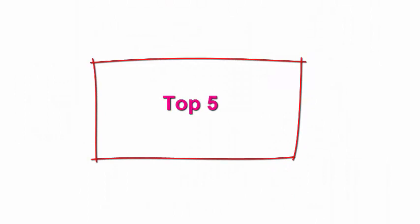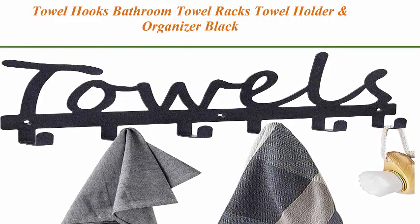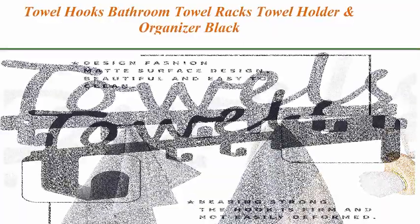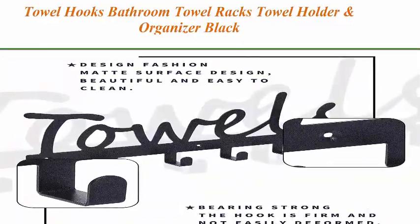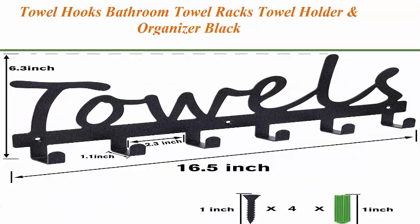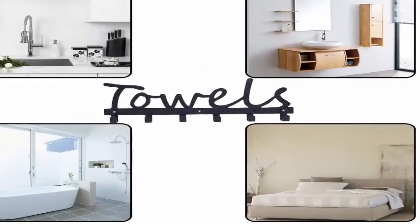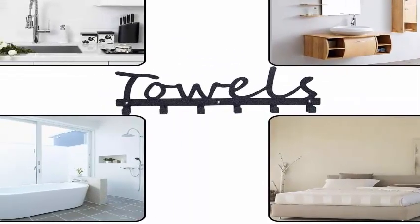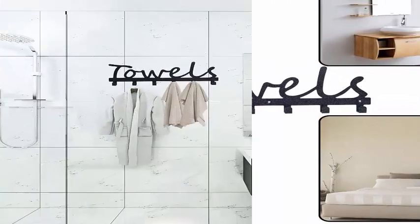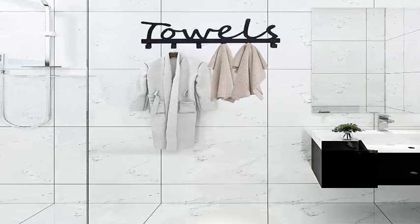Top 5: Towel hooks, bathroom towel racks, towel holder and organizer, black sandblasted, wall mounted, 6-hook door hooks, rust-proof and waterproof for bathroom organizer — towels, robes, clothing, kitchen, pool. Upgraded towel 6 hooks with larger size and refined appearance. You can hang different sized towels and pick them up easily.